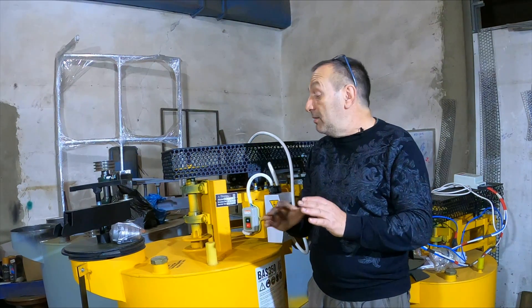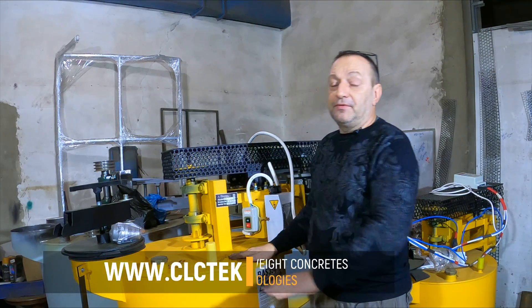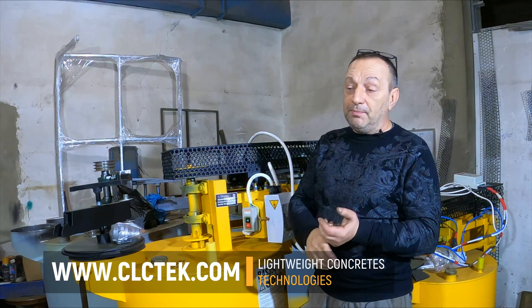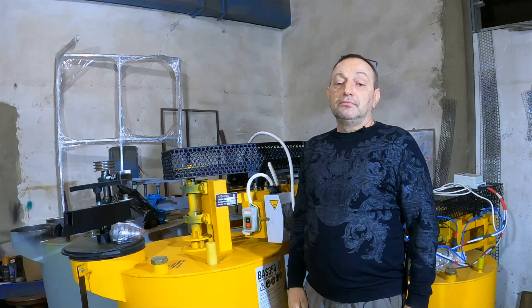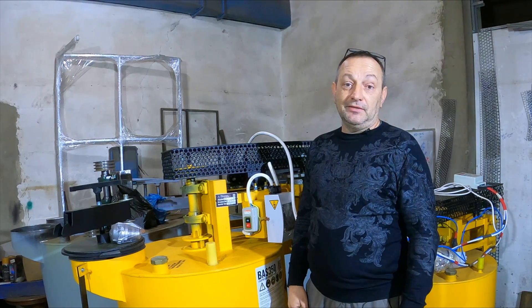Therefore, we do not promise what cannot be. 6 meters is the height for foam concrete pumping, and 9 meters is the pumping height for lightweight concrete mortars with a density of 200–300 kg/m³ and polystyrene concretes. Ask questions — we will answer all questions. Dmitry Irkanov with you.